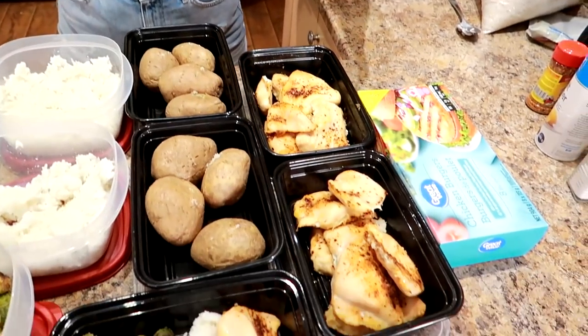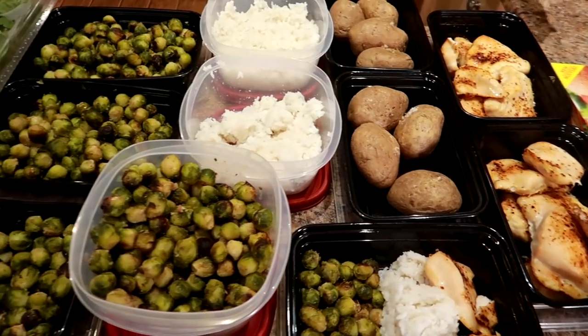That is it! You want it quick, easy, and budget-friendly — this is it. This helps us lose weight and keep it off. This is the meal prep of your dreams. We hope you guys enjoyed this, thanks for watching.